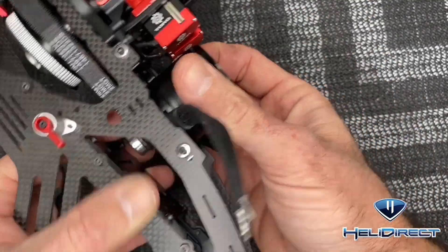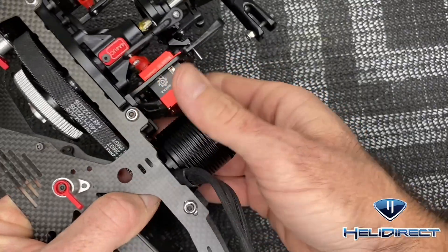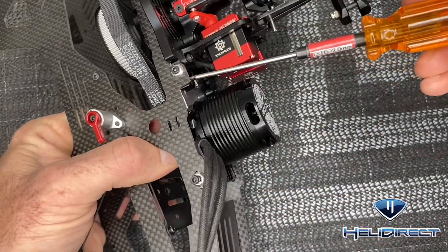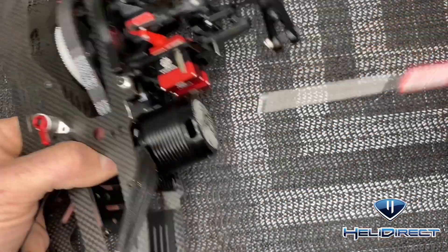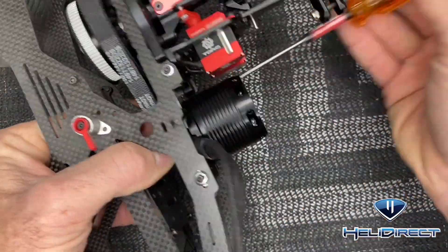Grab the motor with one finger on the pulley and push it forward, feeling the tension of the belt. Hold it forward with your finger, come back, and try to lock these two screws down as you're tensioning — try to pull it as far forward as you can and tension at the same time.